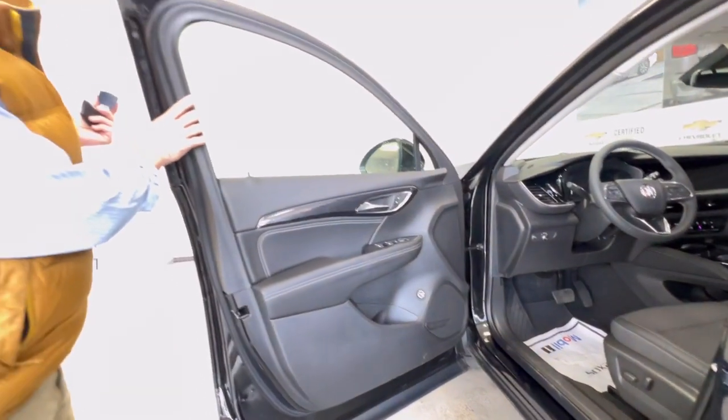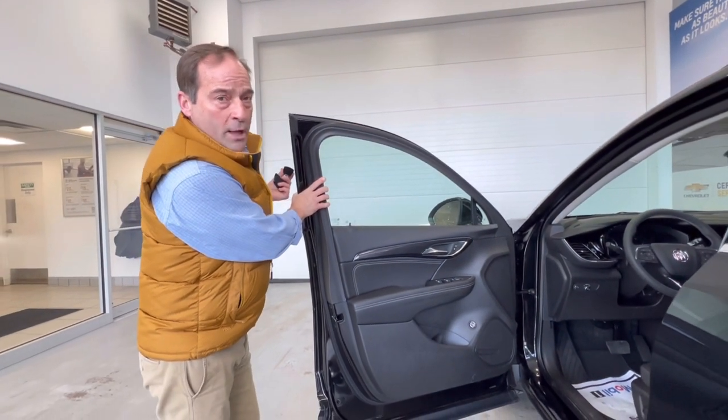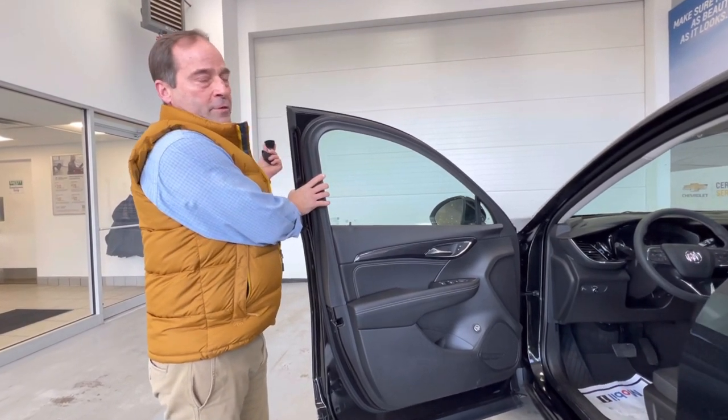And then your OnStar agent can remotely start your car for you if you'd like as well. Thanks for watching and join us for more clips on how-to videos for the Buellman Chevy Life.